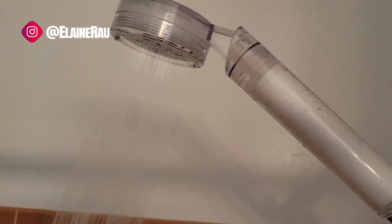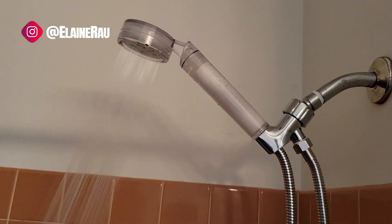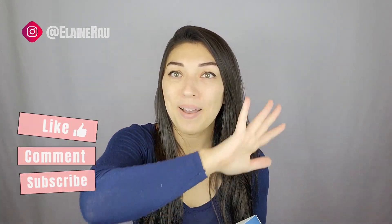And then nice fine water coming out. There you have the shower filter. If you want to purchase it, go ahead and check out the link below. For more product reviews continue watching, and I'll see you in the next video. Bye!